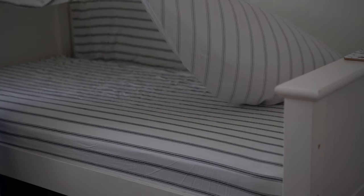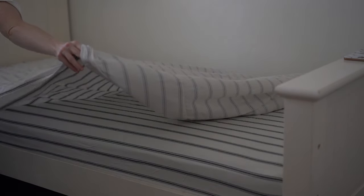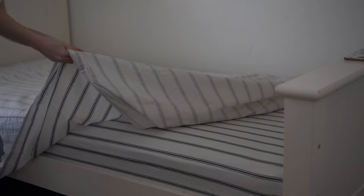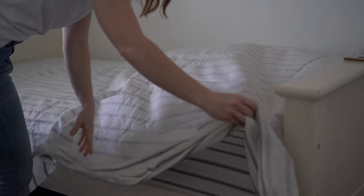When I made the boys' beds, I placed the flat sheet right side down so that when I finally put the bed together completely, I could fold over the very top of the sheet and the bold stripe will show.